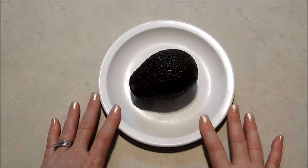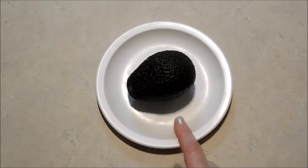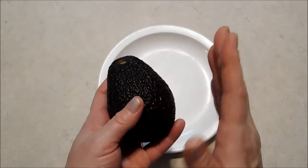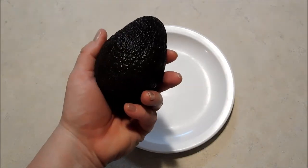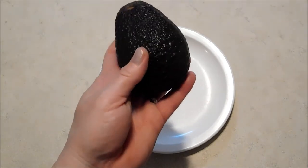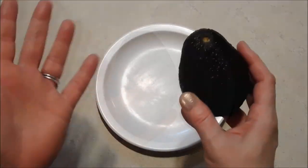Hello everybody, it's Michelle and I've got a quick tip for you guys today to keep your avocados from browning. I love to eat avocado but I could never eat more than half at a time, so I've been trying to figure out a way to keep the other half from browning — it tends to go brown so fast and I really want to keep it to use for the next day.